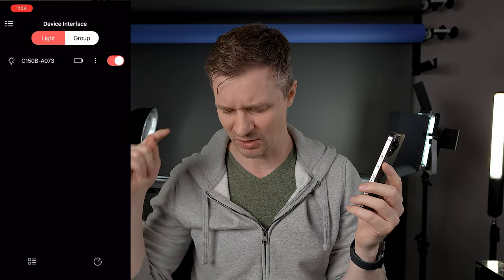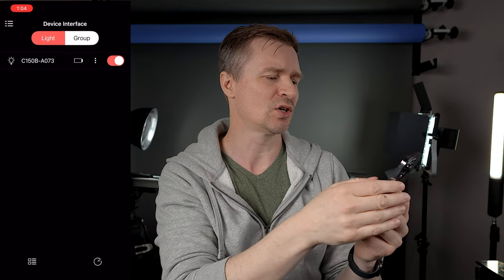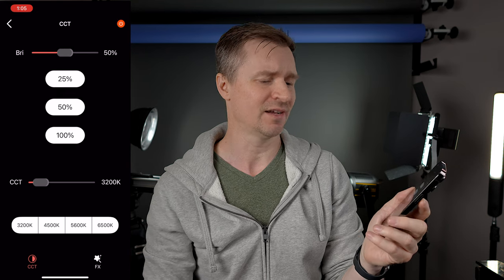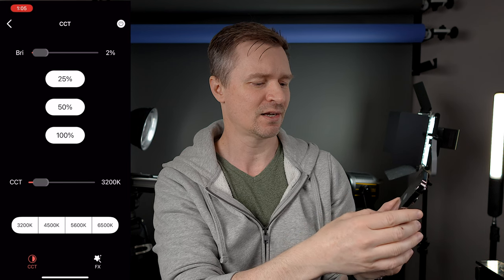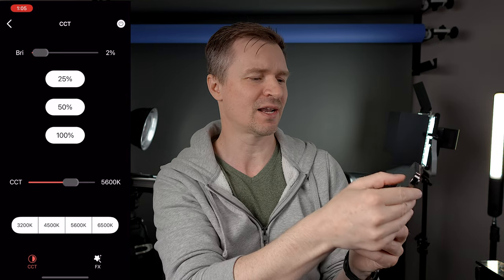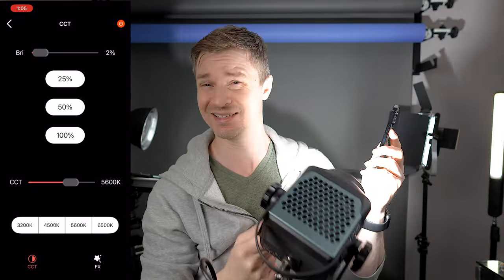Let me just show you the app real quick — it's a nice slick app. Once you have the app downloaded, on the control box just hold in the M button and the Bluetooth symbol will come up. Then you'll see your light in the device interface and click on it. I have it off right now — I'll turn it down to 2%, set the CCT to 5600K which matches this room, and then just turn it on. And there you go, the light is on.